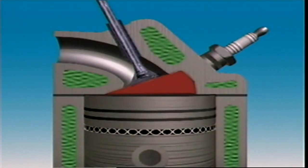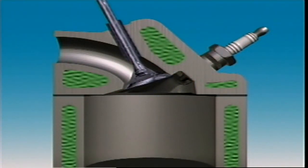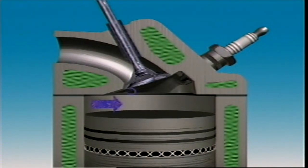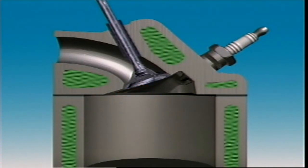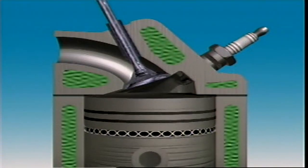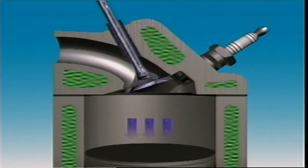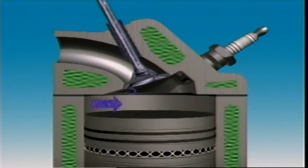The wedge-shaped combustion chamber tapers away from the plug, which is at the thick end of the wedge. The valves are in line and inclined from the vertical. This design usually has a smaller surface area than the others, with less area where fuel droplets can condense. Less fuel is left unburned after combustion, which reduces hydrocarbon exhaust emissions. The flame is directed towards the small end of the wedge, which reduces damage caused by detonation.